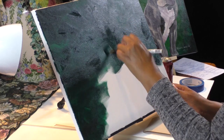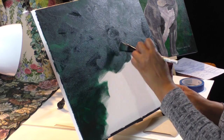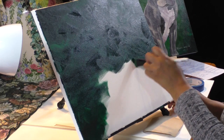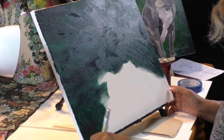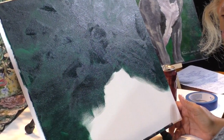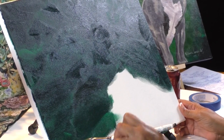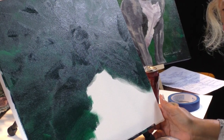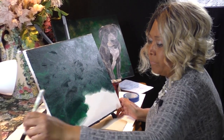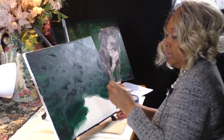If you need to find the traceable and the reference photo, I put them on my Pinterest page. Pretty soon I'll have a website with easier access to all of that. I know a lot of you are probably wondering how to get your image bigger, so I'll probably be posting a video soon on how to enlarge your reference photo or traceable to match the size of your canvas — say for instance if you're doing this portrait on an 18 by 24 or even a 30 by 48 inch canvas.